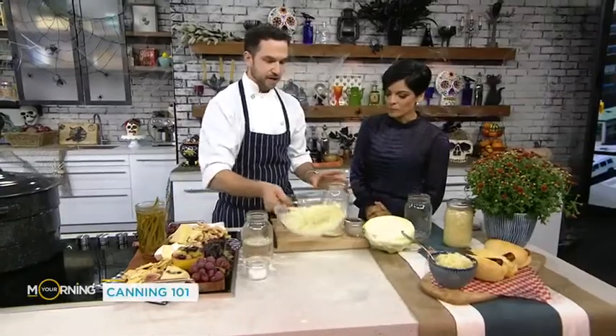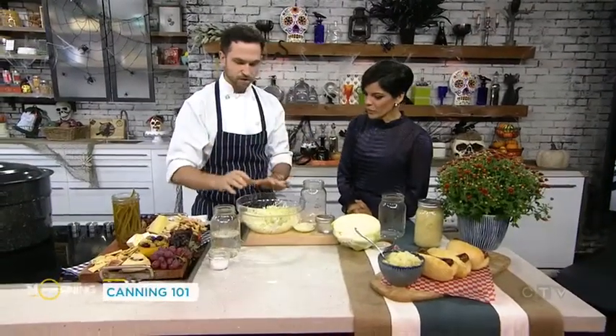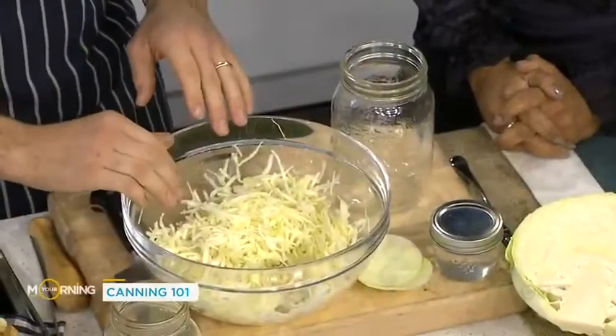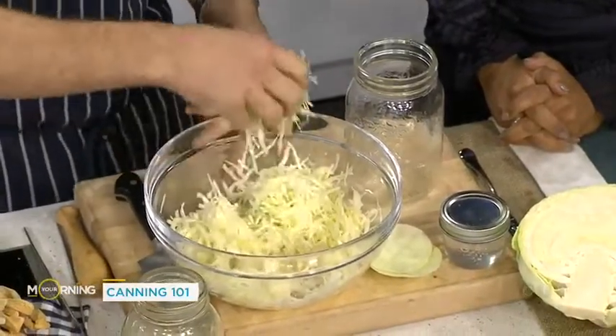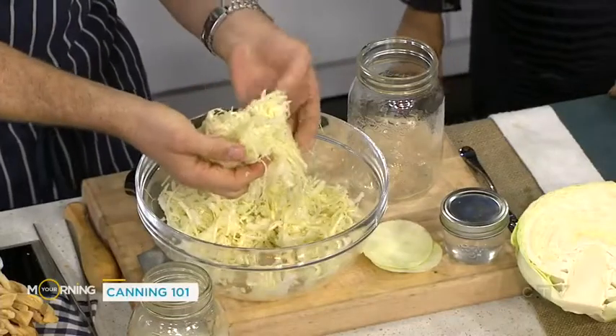Sauerkraut — so good for us. Not necessarily canned, but definitely preserved. And this is where the water is really important too, because you need to have clean water. If you're going to use a brine, the water needs to be boiled or it needs to be filtered water like reverse osmosis or something like that. Cabbage — I've added some salt to this and you really just got to mash it up. You can see how it's kind of wilted here.